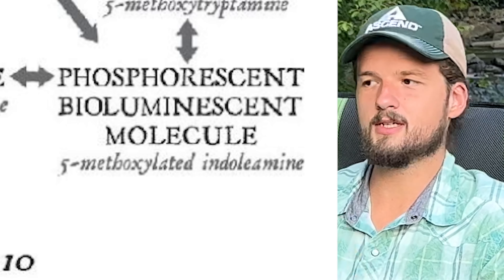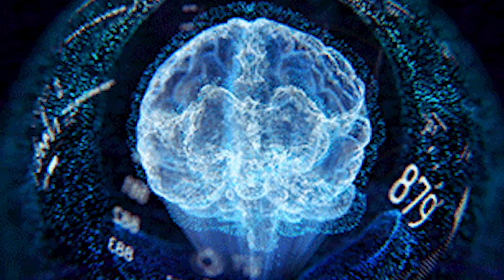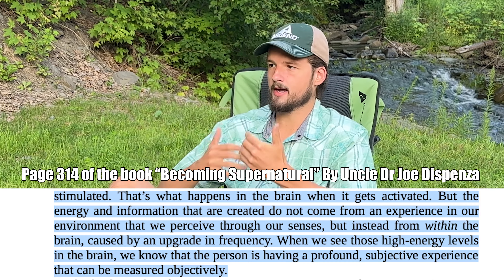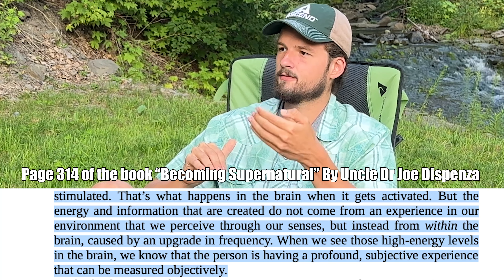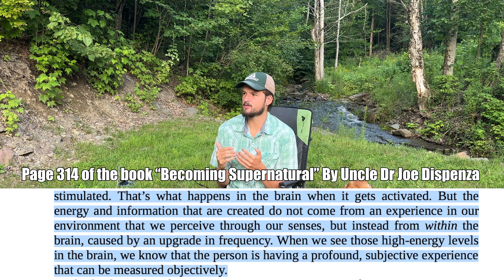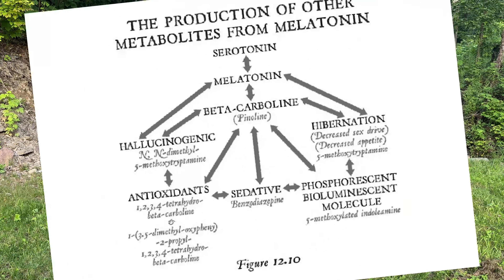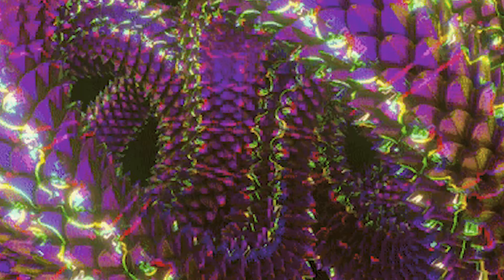This is based on thousands of students who've had brain scans — there's a lot of legit science behind this. The book describes it like an electric eel that literally lights up with energy when stimulated — that's what happens in the brain when it gets activated. The energy and information created do not come from an experience in our environment perceived through our senses, but from within the brain caused by an upgrade in frequency. When those high energy levels appear, the person is having a profound subjective experience that can be measured objectively. And finally, the big one — DMT — one of the most powerful substances known to man gets produced. This is the classic chemical used for thousands of years by indigenous people to invoke altered states of consciousness during ceremony.